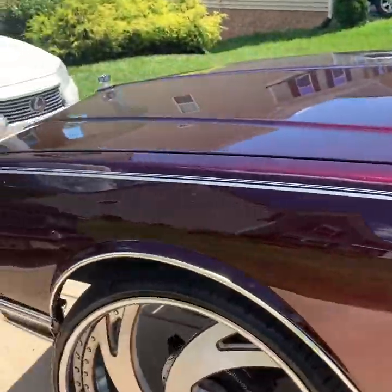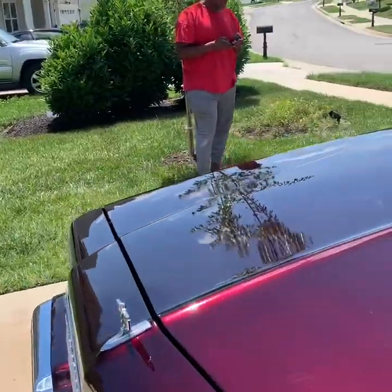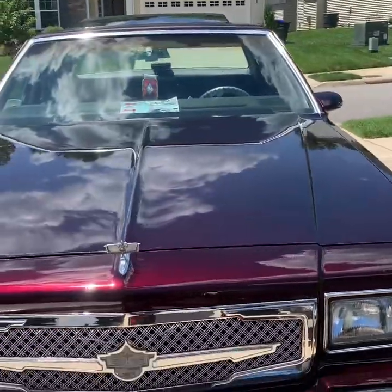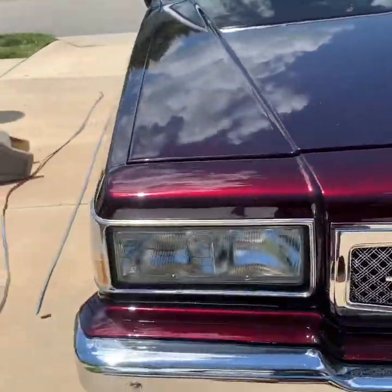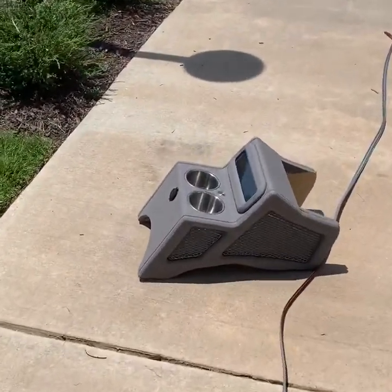Showing y'all the before, the halfway point, and we're going to show you the final outcome, man. You see that car is still punching, though? She looks like she's clean, but she does it. But yeah, as you can see, man, it came out real good.